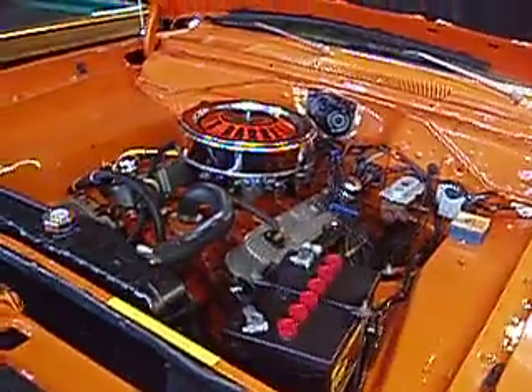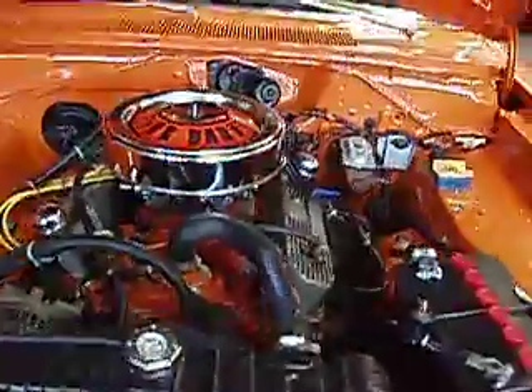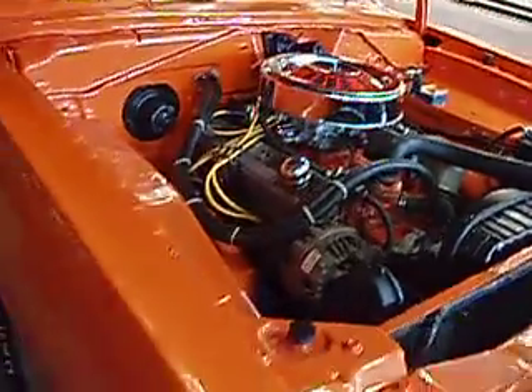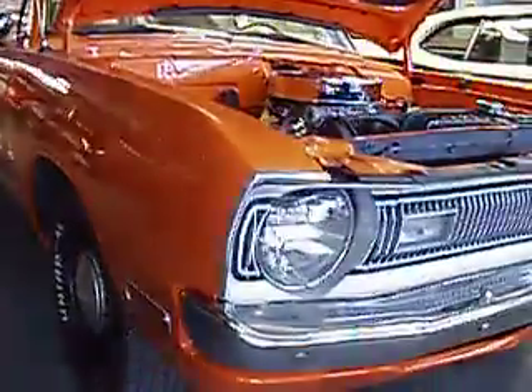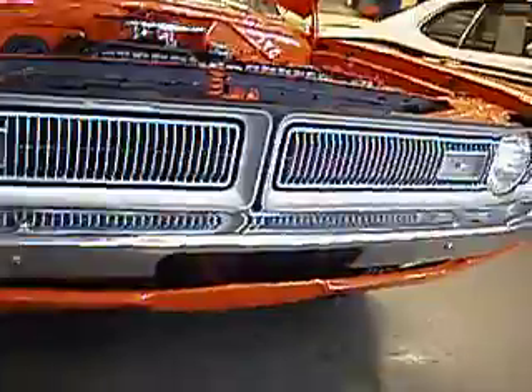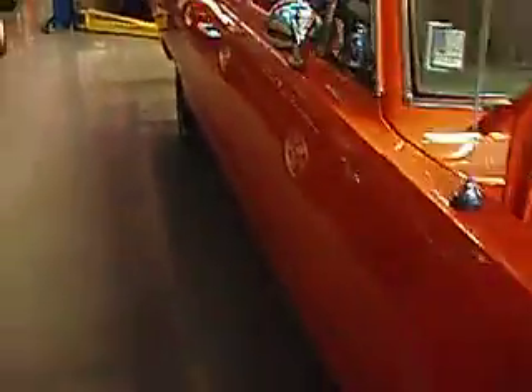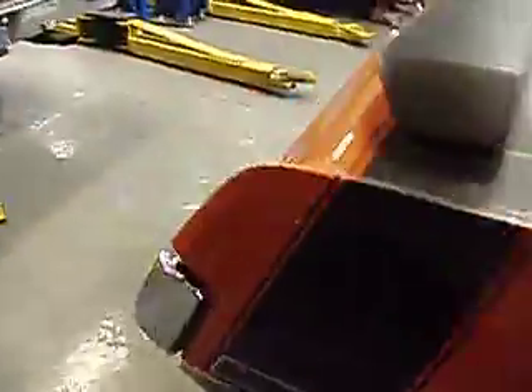We'll just swing around the side here. And here's the motor. We'll just walk down the passenger side here. You can see the nice wing on the tail.